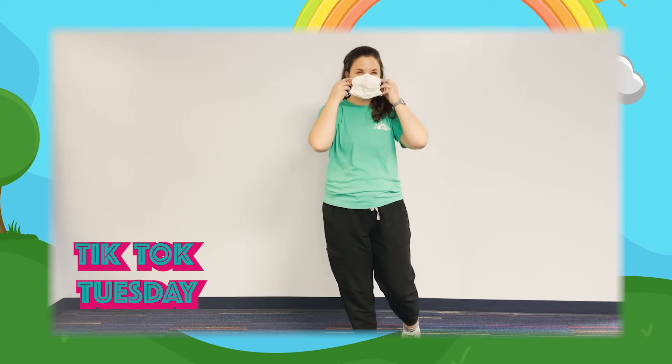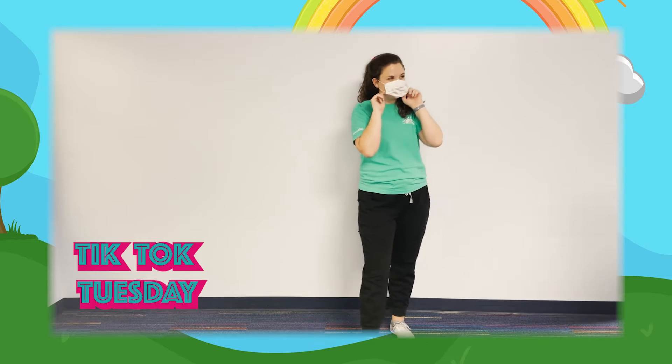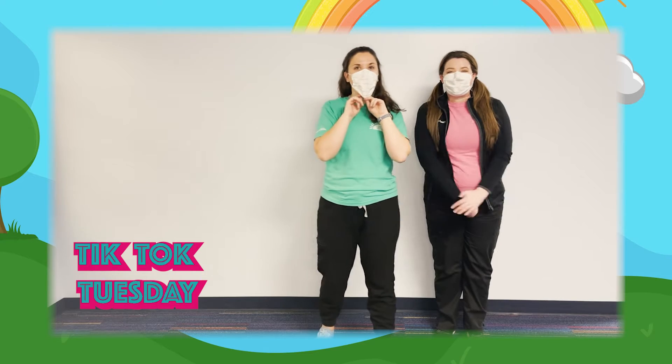I'm going to put on my mask so my partner can join me up here — hi Syd! No better weekend to have both of us.